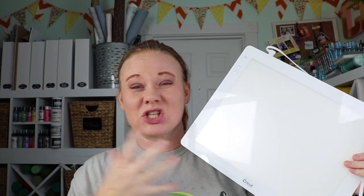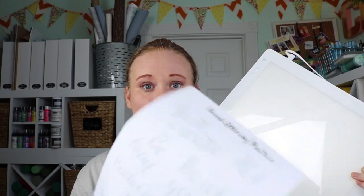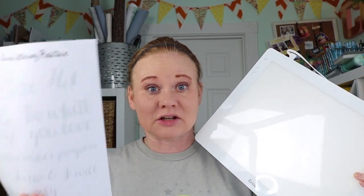Today we're going to use the Cricut BrightPad to practice our hand lettering. If you've been involved at all in the hand lettering craze, everyone is into hand lettering and making their own words and letters. All you have to do with your BrightPad is print out some practice sheets — I'll have those linked below — or anything off the internet that you can find that's hand lettered, and then you can practice over the top of it by laying it on your BrightPad.